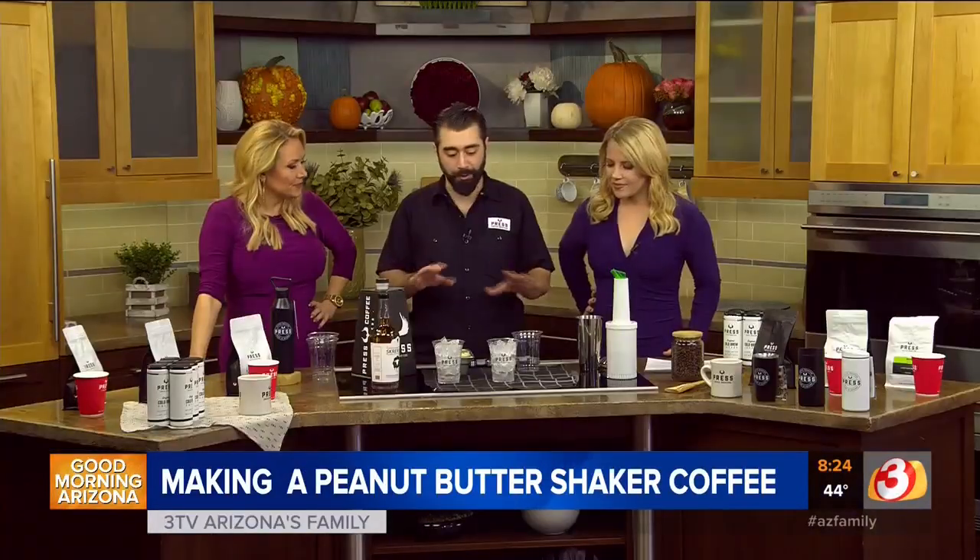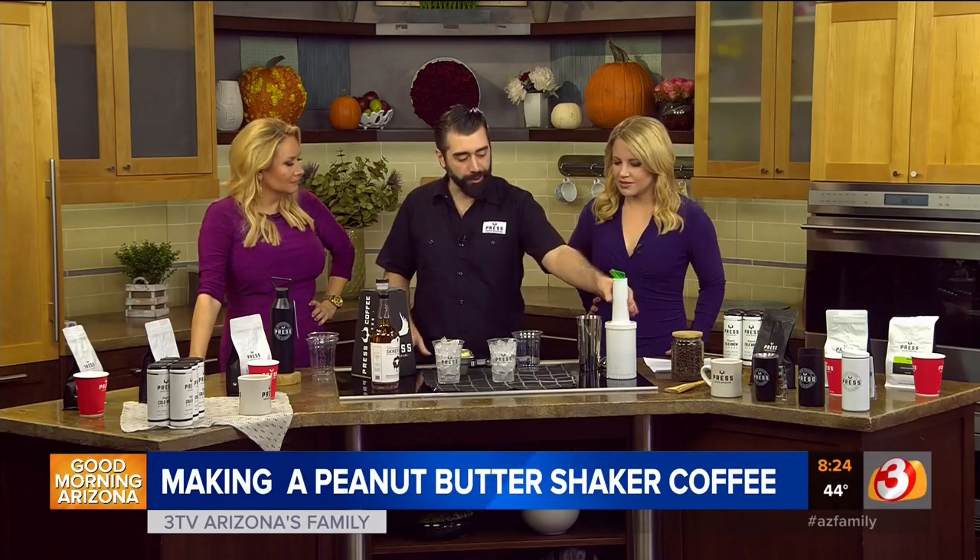Let me show you how we do it. We wanted this to be our version of the sweeter drink for people that don't want to just carb load and get a ton of sugar. So all of our shakers are dairy-free, gluten-free, vegan. It starts right here.